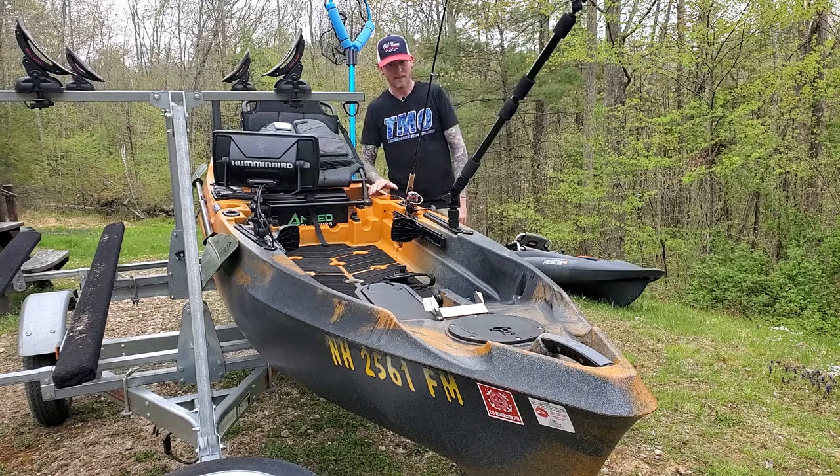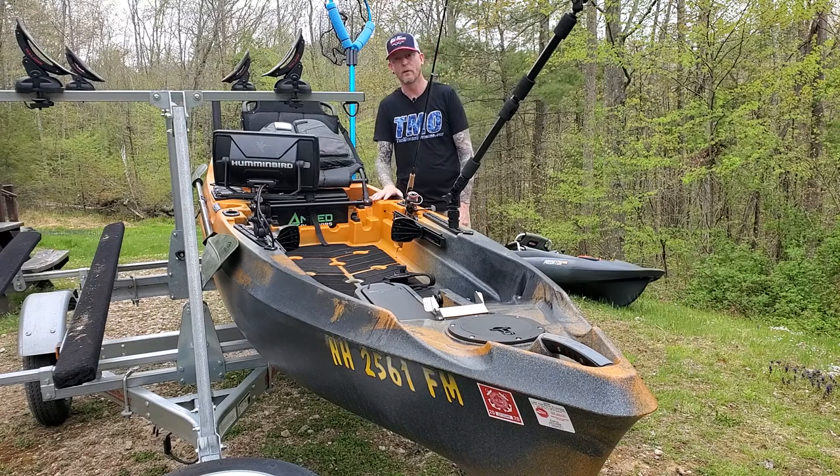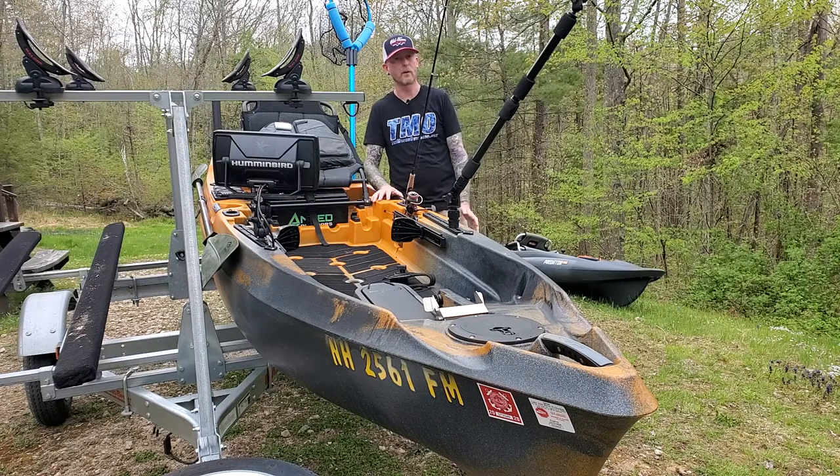Hi everyone, Tim Moore here. I finally got my Old Town Sportsman Autopilot 136 rigged. I finally finished it — with coronavirus everything's on back order because of shutdowns — and finally got everything I needed. I wanted to walk you through how I rigged the fish finder and what I have for accessories for various applications.